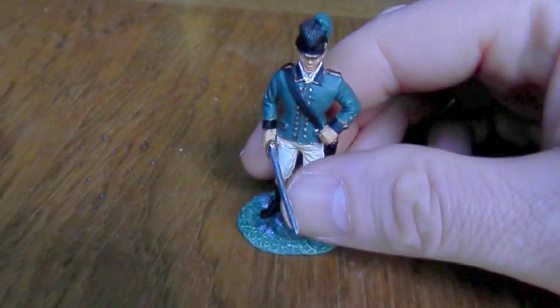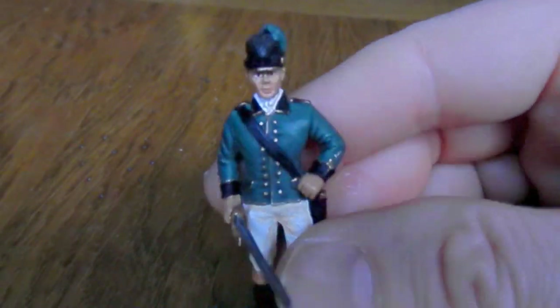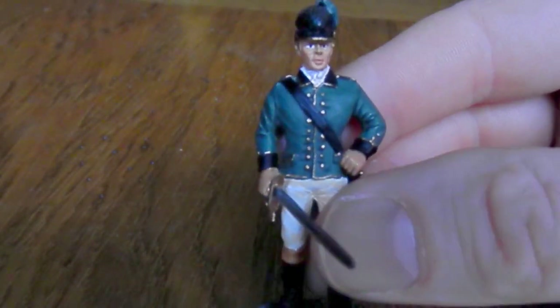This piece isn't great, I have to say. This is one of the older pieces - it's probably around about 2000. Let's have a check on the base. Yeah, 2002. Britains wasn't that great around about that period. The detailing isn't particularly great, and he does look short.